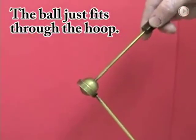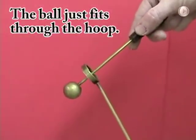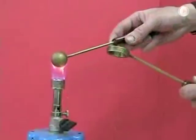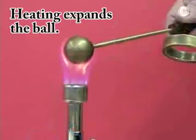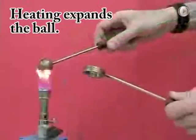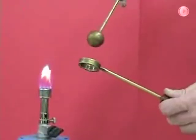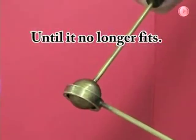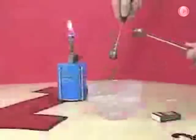In this experiment, we have a ball and ring that are both made of brass. The ball fits inside of the ring. We are heating the ball up over a Bunsen burner and then try to put the ball back into the ring, and it no longer fits because the ball has expanded.